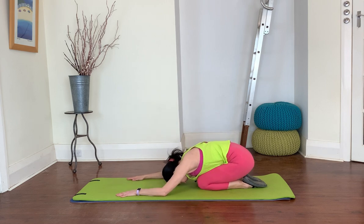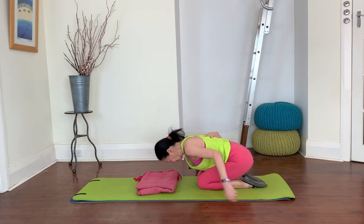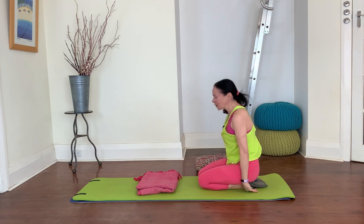From here you're going to have a shell stretch — come up and just allow your back to relax in this position. Allow your arms to relax; they can be forwards or back. You can always use your blanket under your forehead if you prefer.